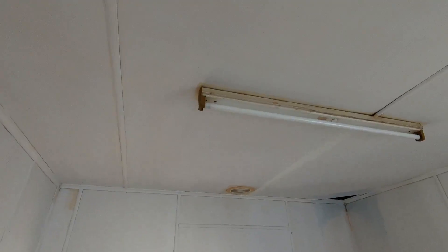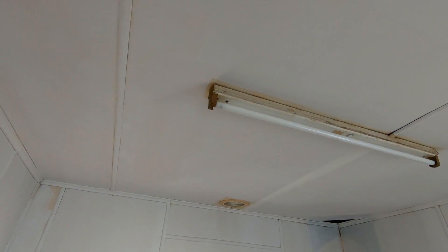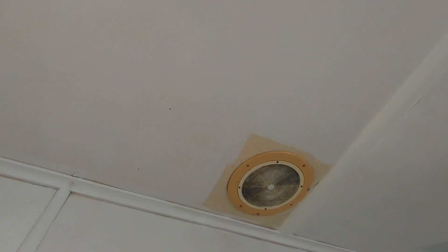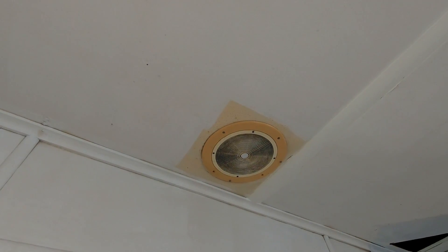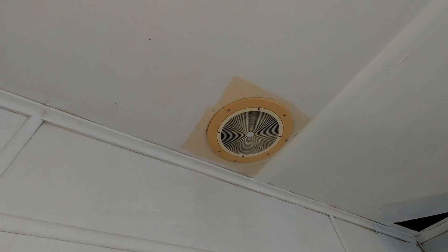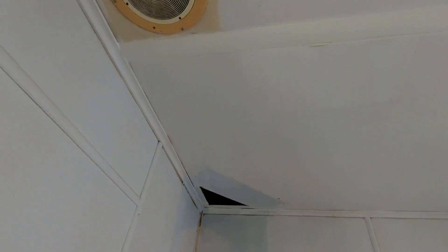Look at that light. Now if I can get up there — look at the stain, the fly spots, the fat. Oil-based undercoat. Put a coat of oil-based undercoat on. This is in a kitchen — this is a terrible spot. Watch.